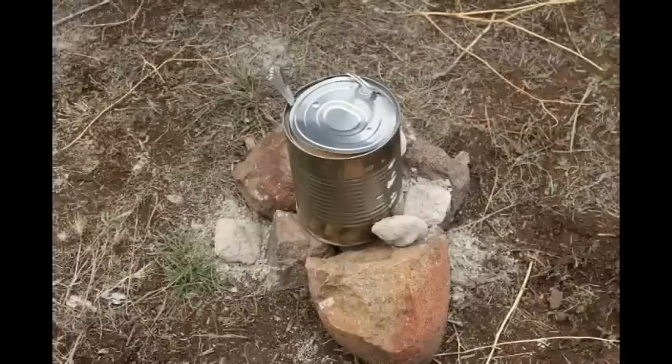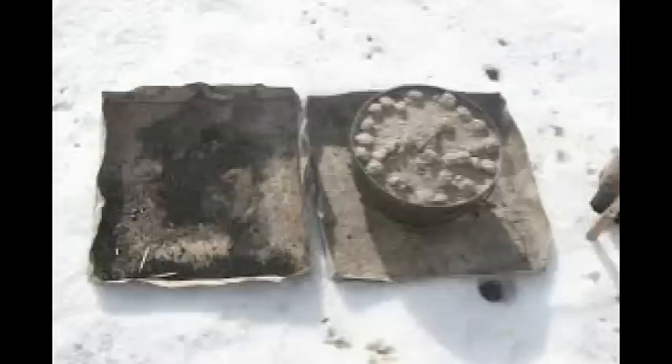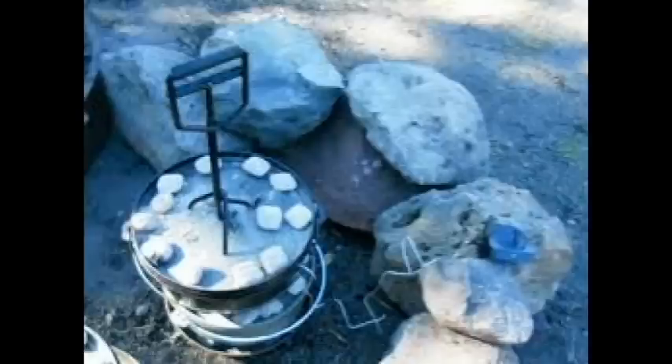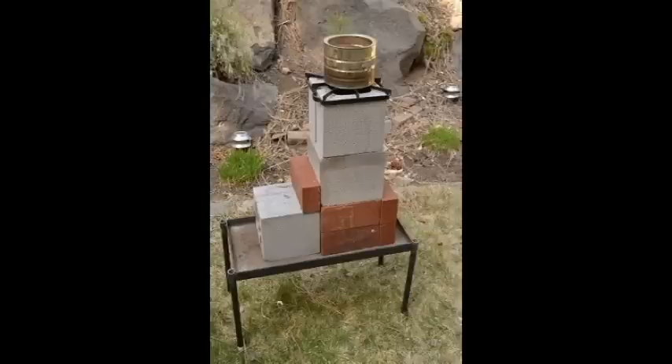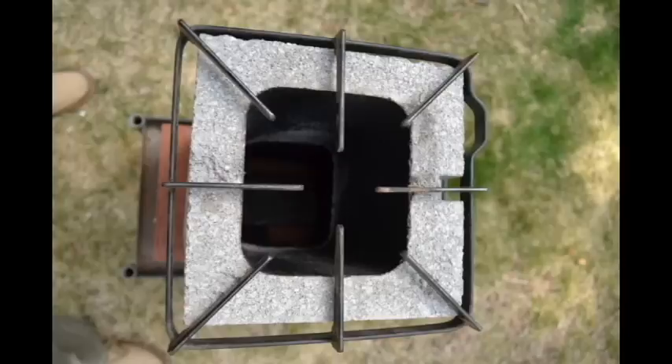When it comes to survival cooking, you're probably going to think about some form of campfire cooking that uses a Dutch oven or a foil wrap or something like that. But one of the most effective tools may be a wok. Here's how to use a wok on a homemade biomass stove using a really simple recipe that only has four ingredients.